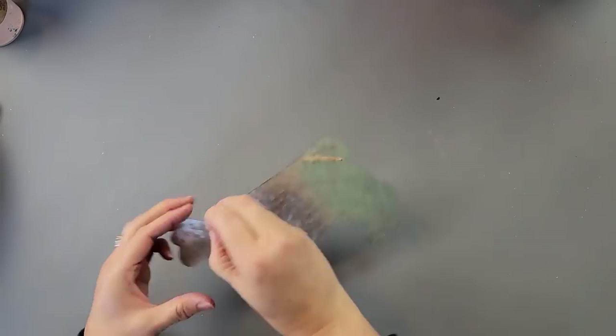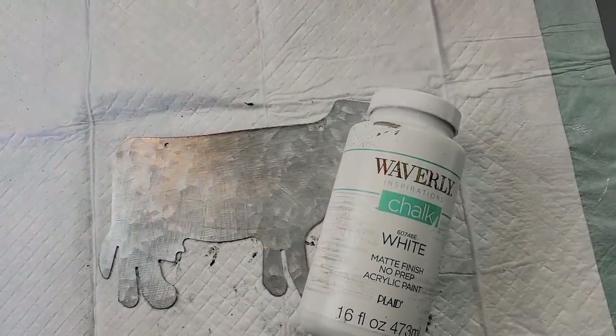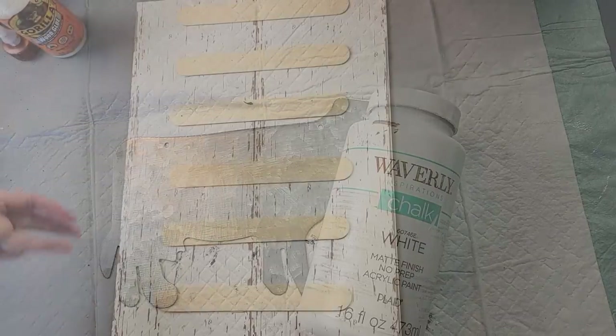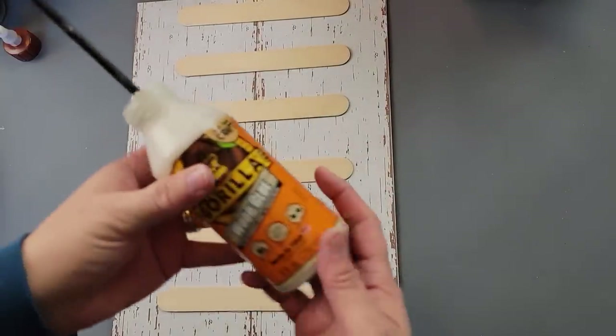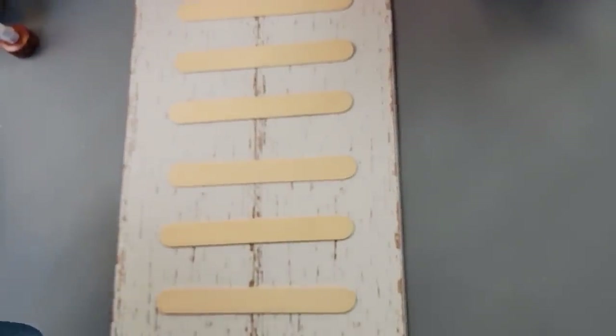I'm going to start off by removing the hanger from the cow and then paint it with my Waverly chalk paint in the color white. The reason I did white instead of black is because as I was painting it black I realized my words were also in black, so I had to change it up.